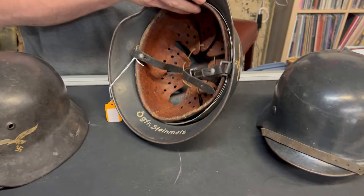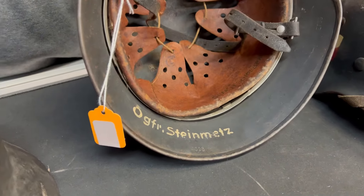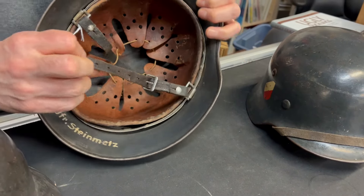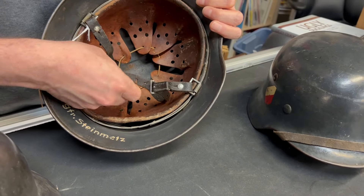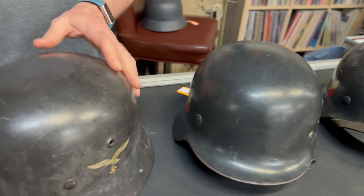This is another one, also named — named twice actually, because he had it named there and named there. This one is an ET66 also. You can't make out the dome stamp and there is no dome stamp that's legible unfortunately.